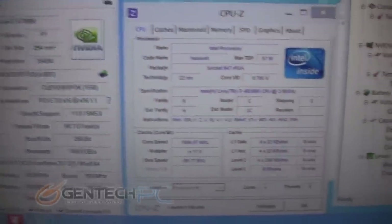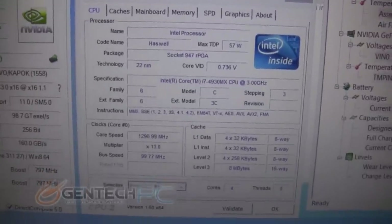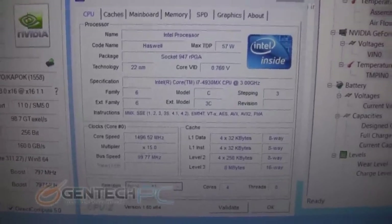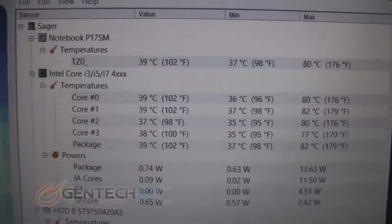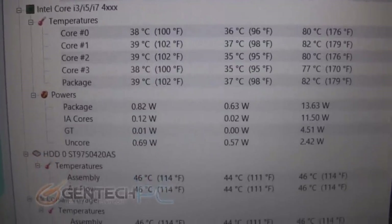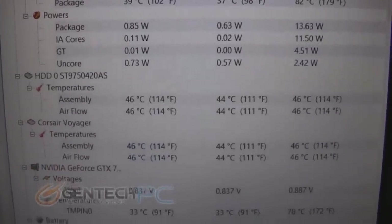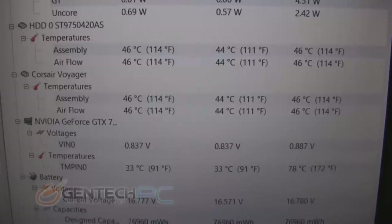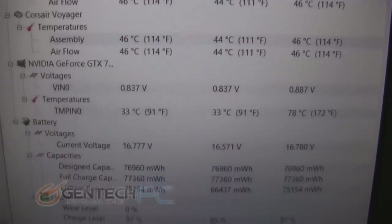And next to it the CPU-Z information on the CPU. Outside of the actual performance score of the benchmark, the next most important thing to note are the temperatures of your system. As you can see, the maximum temperature of our CPU was about 80 degrees Celsius, which is not bad at all. And as we get to the video card temperatures, you can see that we reached a maximum temperature of 78 degrees Celsius, which is also very good.